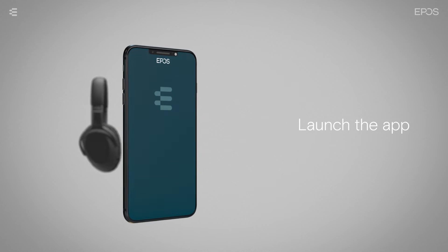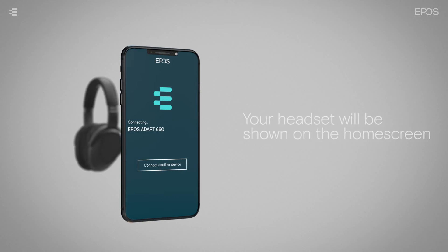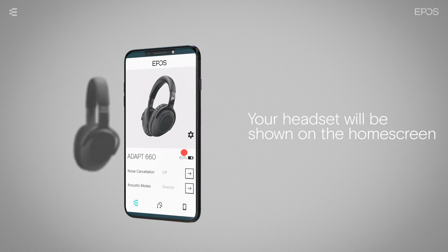If your headset was not already paired with your phone, the app will facilitate the pairing. Once the headset is paired with the phone, the app will show the headset on the home screen, along with the headset's battery life.